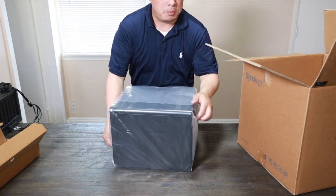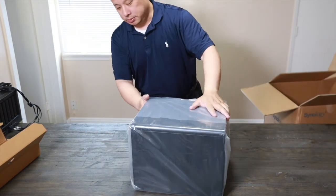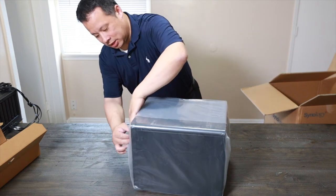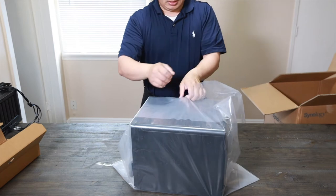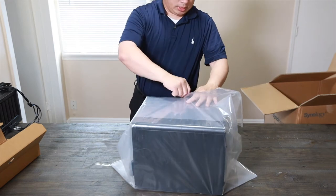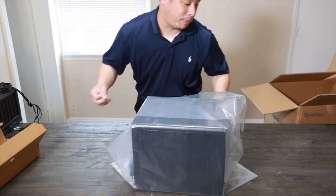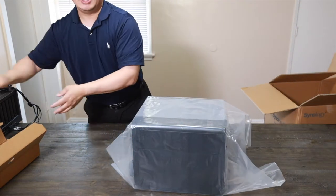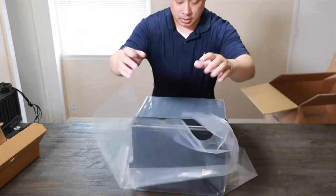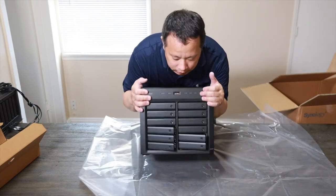Nice foam. This one does come with plastic bags, which makes a lot of things easier. You don't have to open up a full bag — this one comes with a plastic bag so it's easily handled. Very nice overall. And here's the unit.